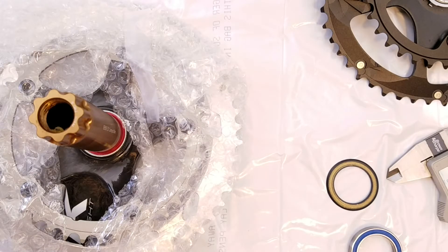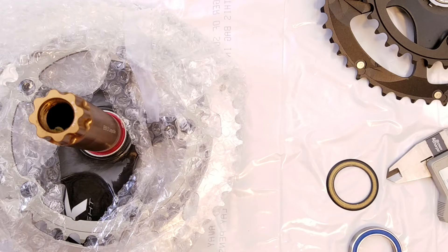Hi everyone, welcome. This is going to be an investigation into the issue that Hambini brought up regarding the FSA power box power meter crank set. I've never seen that particular model but I do have two regular FSA crank sets, so let's take a look at them.